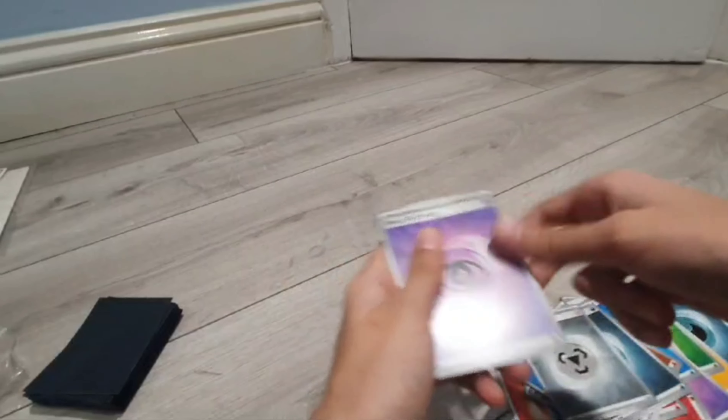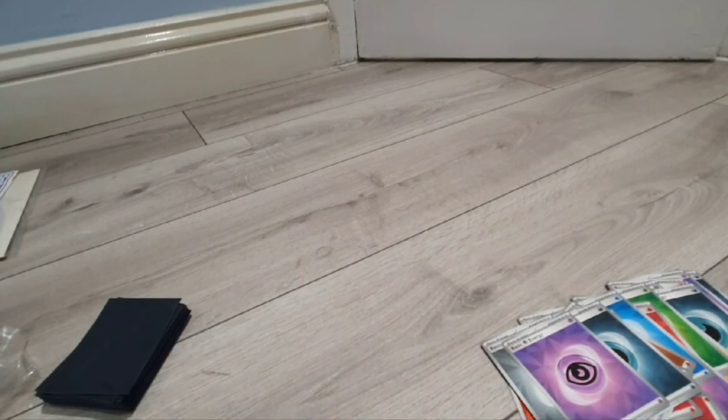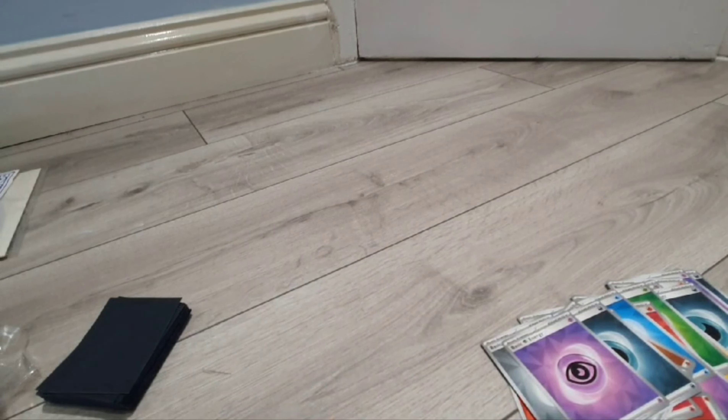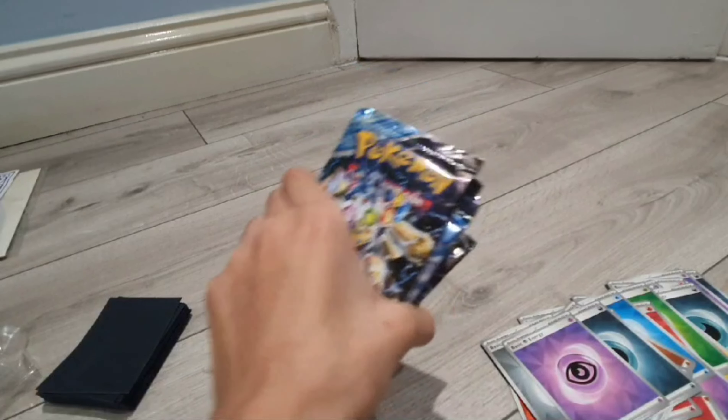Dark, metal, and psychic — and those are all 45 of the energies in here. And finally it's time to move to the 9 booster packs for the Stellar Crown.